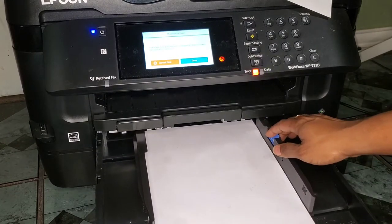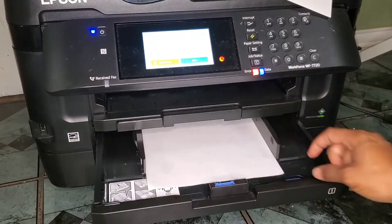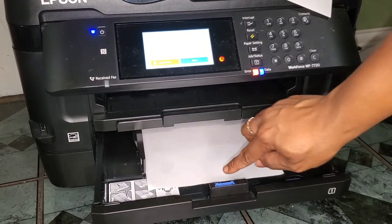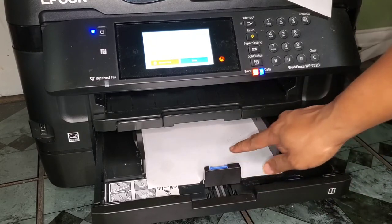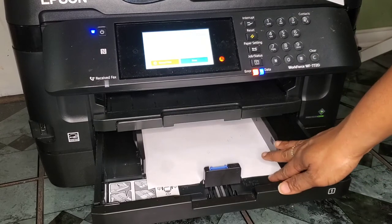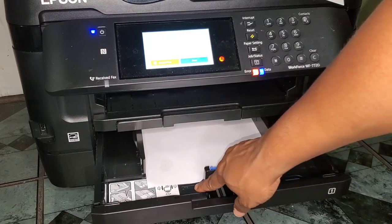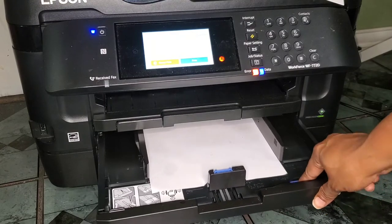You adjust the tightness here, then push it back in. It's important to get familiar with your paper names and lengths. For example, 13 by 15 is just 13 by 15, but 13 by 19 is called Super B, and 8.5 by 11 is called letter — which is where this little mark ends.